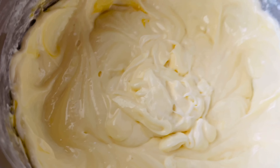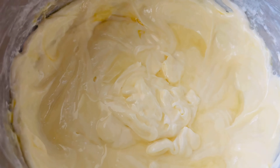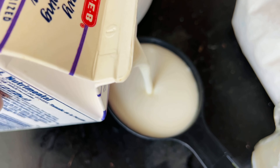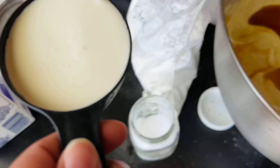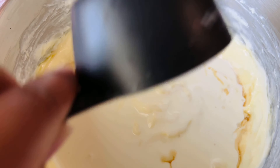Now add one tablespoon of lemon juice — this acts as a thickener — and one tablespoon of vanilla extract. I also like to use a half a cup of heavy whipping cream because it gives such a really smooth texture to the cheesecake. This is optional — some people do not use heavy cream — but I like it for the texture.